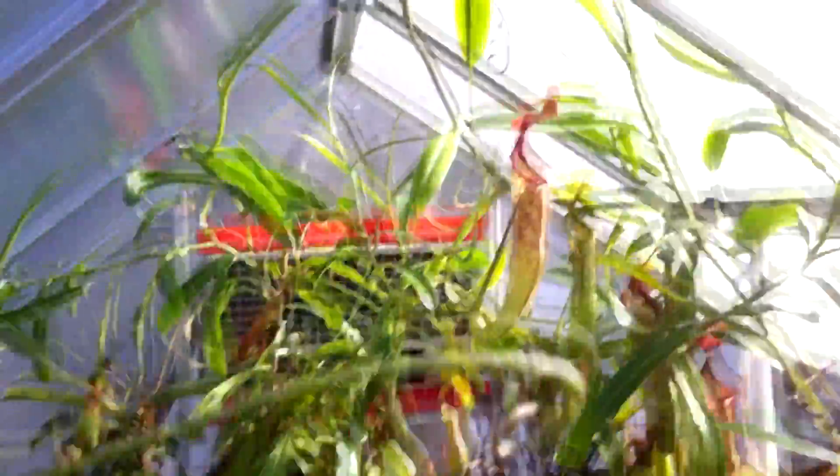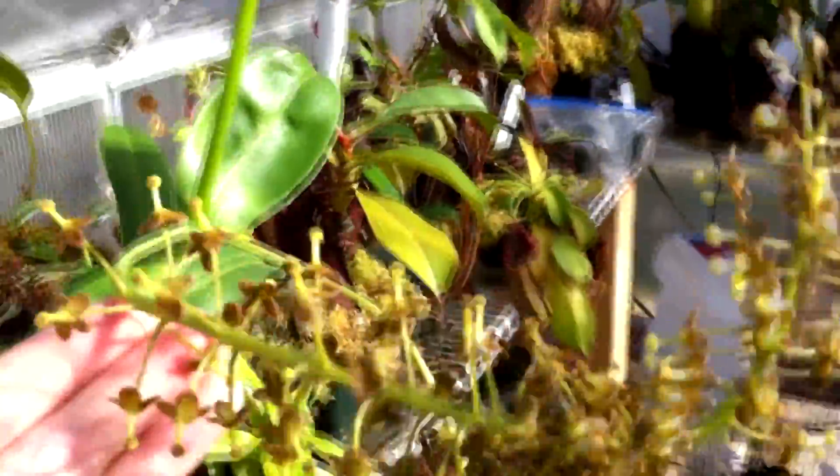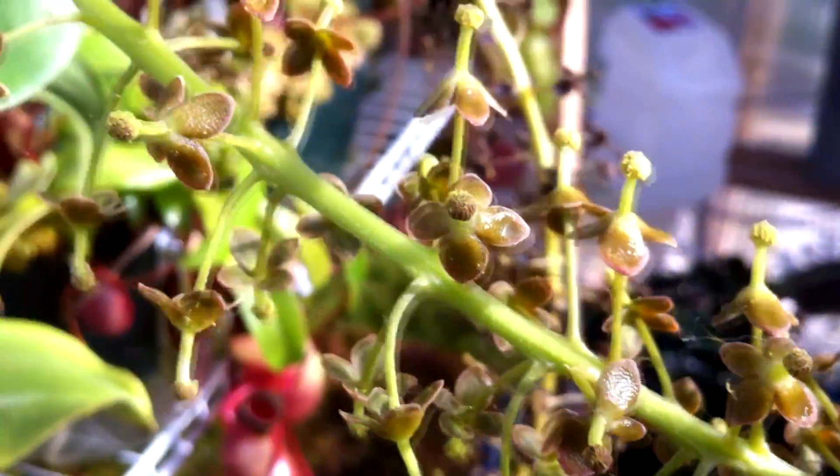This one's also male, including the one over there. This is the second flower stalk and I'm too lazy to collect the pollen, so we'll just have to go with it and see what happens. Here's a nice close-up shot of the flowers — pretty nice. Right here we have some dead ones with lots of little cobwebs on those.